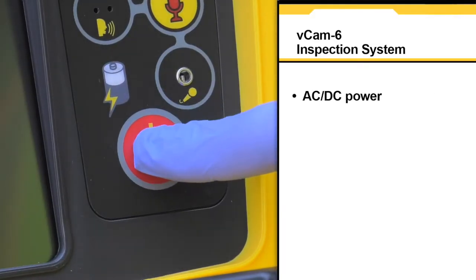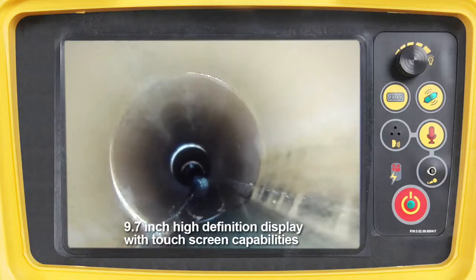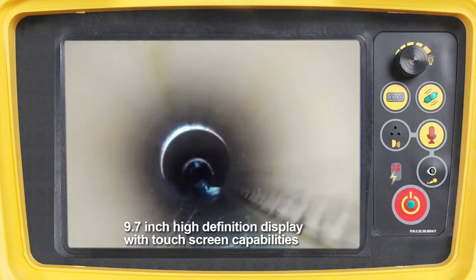AC-DC power and a rechargeable battery that provides five hours of battery life. A 9.7-inch high-definition daylight viewable display with touchscreen capabilities.